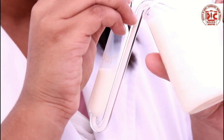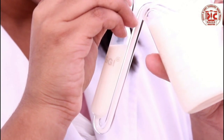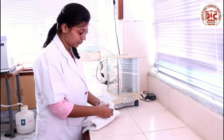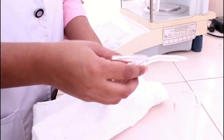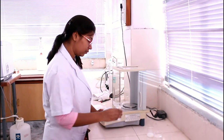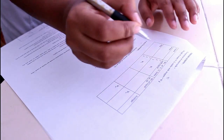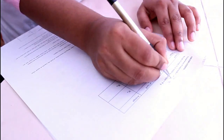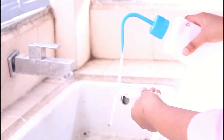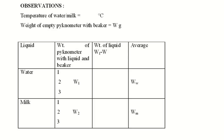Care should be taken that no air bubble is trapped in the pycnometer. Wipe off milk from outside the pycnometer with tissue paper or a clean dry napkin. Take the weight of the pycnometer with milk 3 times and note the reading in the observation table. Take out the milk from the pycnometer and wash thoroughly with detergent solution and distilled water.